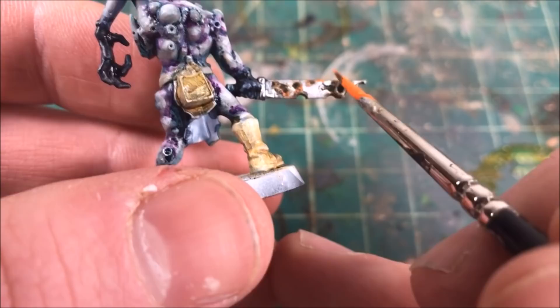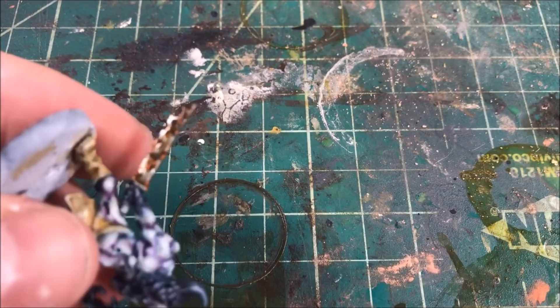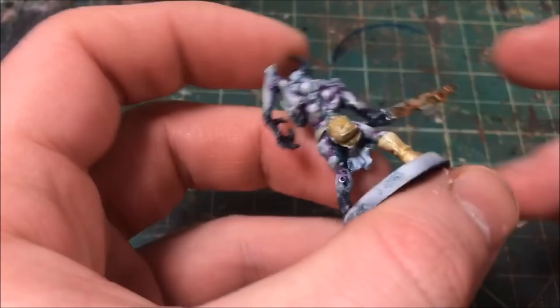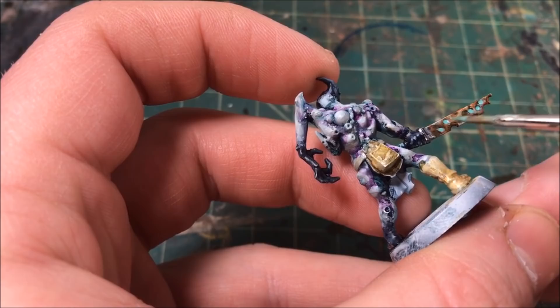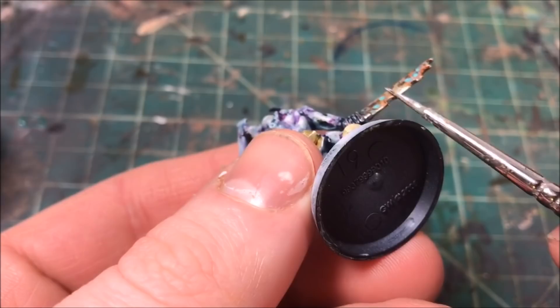I go back with the Vallejo rust wash, water it down a bit, and lightly coat the entirety of the sword to give a slight orange tint to the metal. Then I hit the center of all the pits with a green patina color to further emphasize the rust on the weapon. Finally, I edge highlight the edges with silver so the sword still looks sharp and menacing even though it's rusted out.